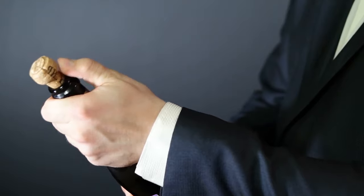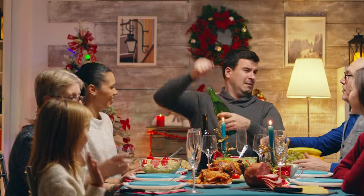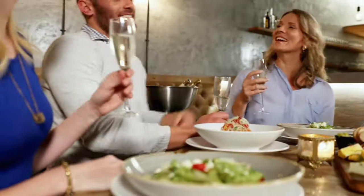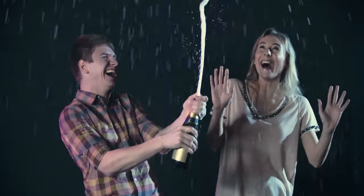The act of uncorking a champagne bottle goes beyond merely removing a cap from a bottle. It carries a symbolic significance that is steeped in tradition. Whether you're at a sports ceremony, a celebratory dinner, or a holiday get-together, it's typical to see the host or hostess uncorking a champagne bottle to commemorate the occasion.